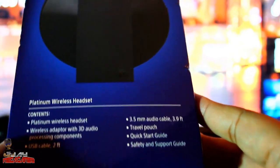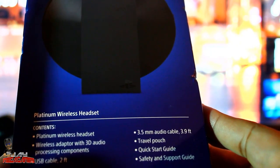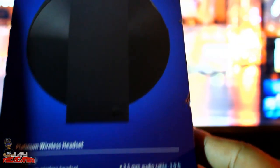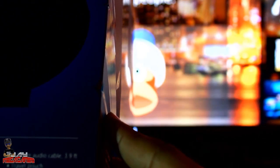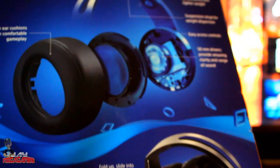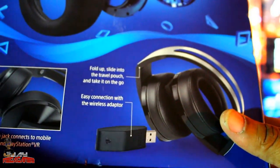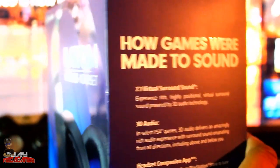So pretty much 7.1 is all around, and 3D is supposed to add above and below — more detail so you know where your enemies are in multiplayer games. On the side of the box it lists: wireless adapter with 3D audio processing components, USB cable two feet, 3.5mm audio cable 3.9 feet, travel pouch, quick start guide, and safety and support guide.